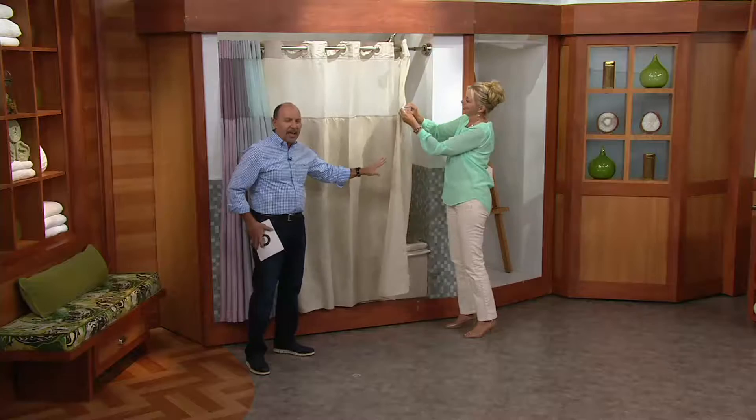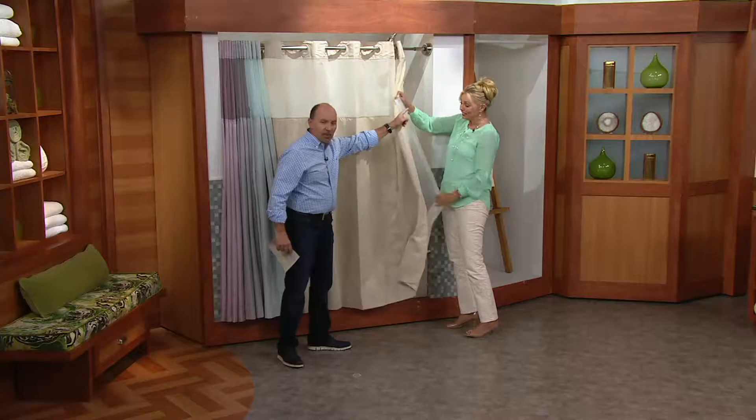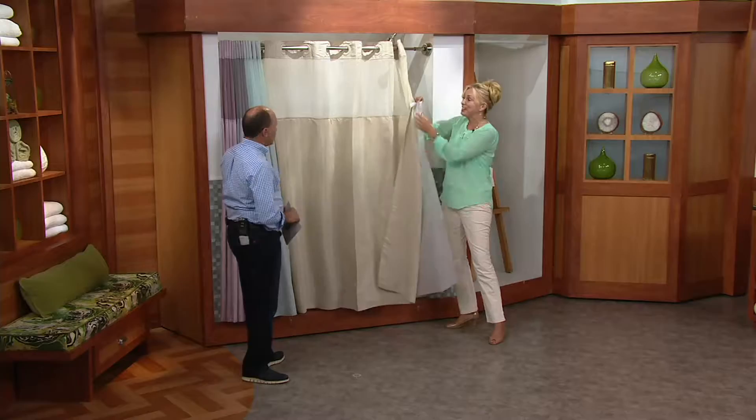The liner snaps right off. The curtain itself is water resistant, and the liner is waterproof. It snaps out and snaps back in, and it's machine washable as well.